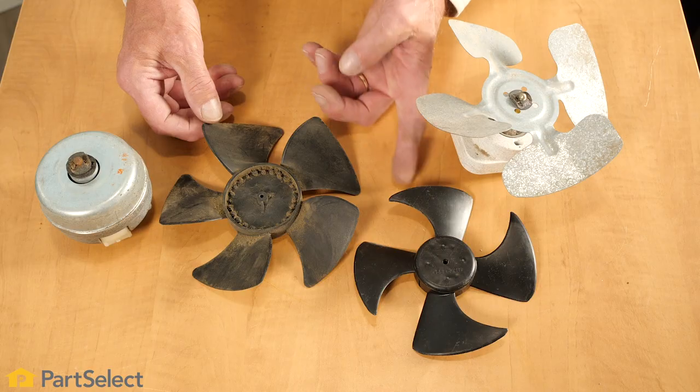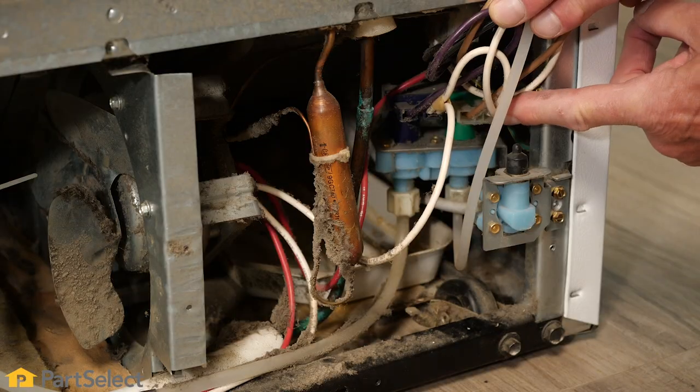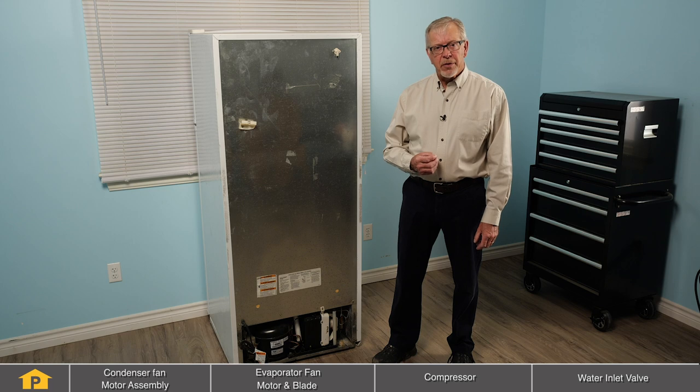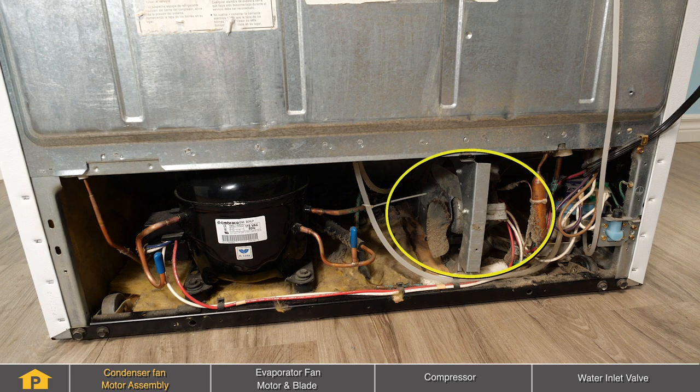Hi, it's Steve. In this video, we'll help you troubleshoot why your refrigerator may be noisy. We'll look at some of the most common parts that may cause noises in your refrigerator, where they're located, and what actually may be wrong with them. One of the most common causes of noises with your refrigerator would be the condenser fan motor assembly. It is located at the back of the refrigerator, close to the floor,